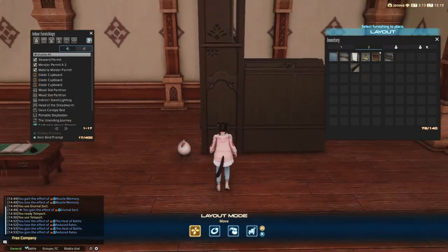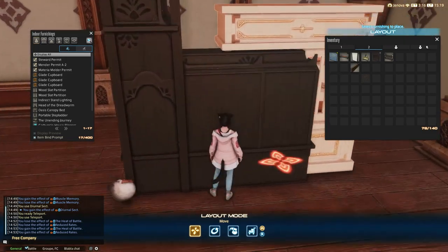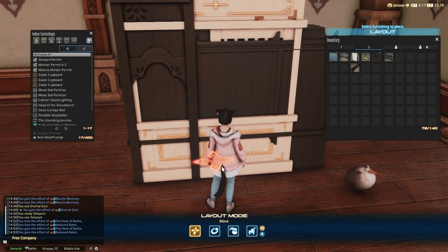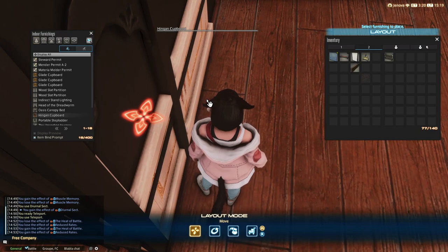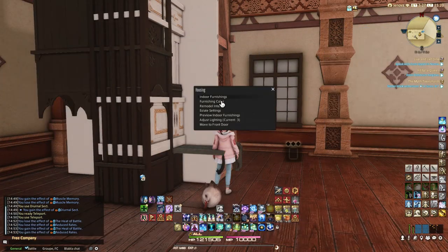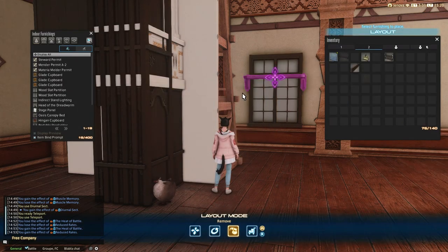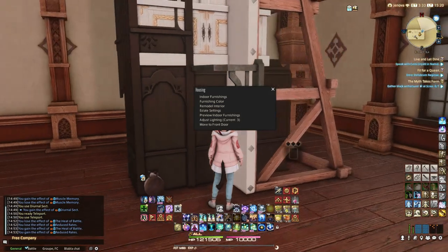Alright, so we are now at the last step of this Break It Down. You will need pretty much any hingan furniture to close off the wooden line you created to surround the door. However, I recommend you to use either the hingan bookshelf, cupboard, or sideboard since their texture is pretty constant compared to others. Just float your hingan furniture at a desirable height and rotate.